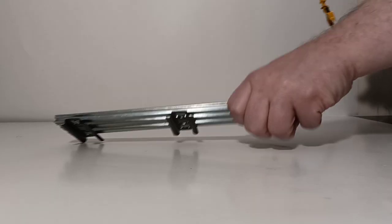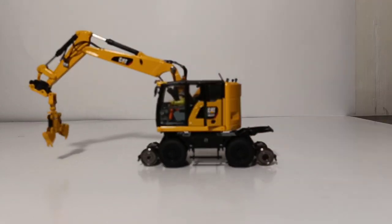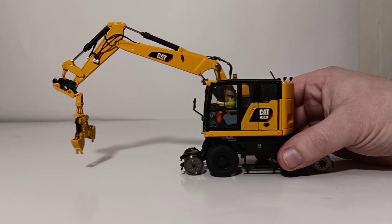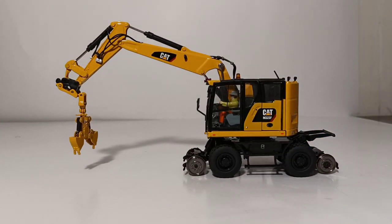There you go, collectors. That concludes my review of the DieCast Masters Caterpillar M323F Railroad Wheeled Excavator in 1-to-50 scale. Any way you cut it, this is a fantastic cat model. This is a must-add for any O-gauge railroaders that want to have a unique piece of Caterpillar equipment doing maintenance work on their model railroad, as well as any other cat collectors that collect all of the cat excavators. As always, I'm Tommy with DieCast Emporium. Thank you all so much for watching. Until next time, take care and be safe. I'll see you in the next video.